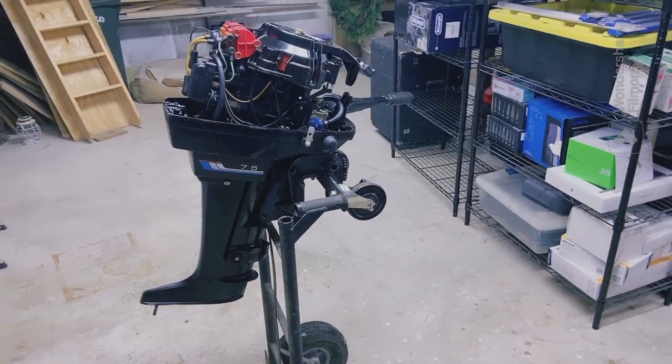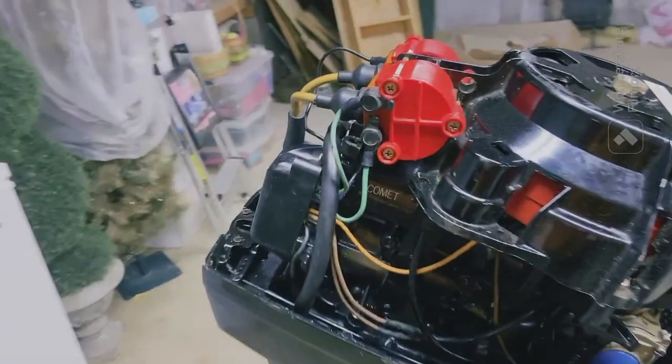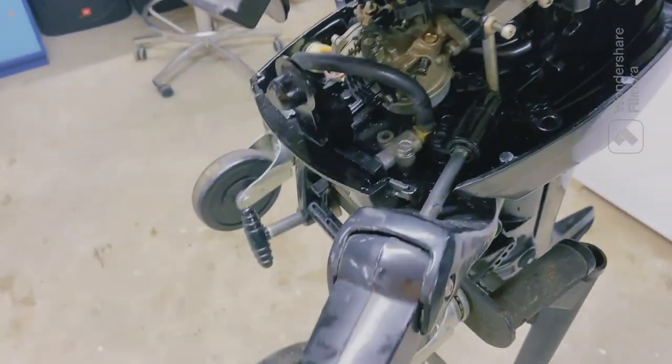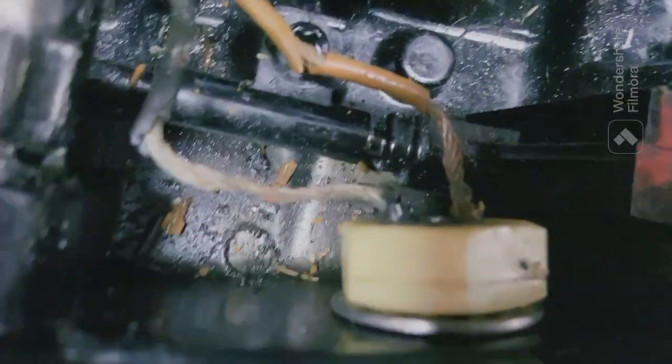Alright, so I brought the engine down into the basement, got the cowling off, and now you can see the insides. Pretty sweet. It's got this weird joint for the tiller — I don't know what's up with that. And if you look at these wires in here — look at that. I already replaced some of them up there, but I touched it and it was like this and it just snapped. So definitely gonna replace the wires for the kill switch. All of these wires I'm gonna replace because they're really weak.